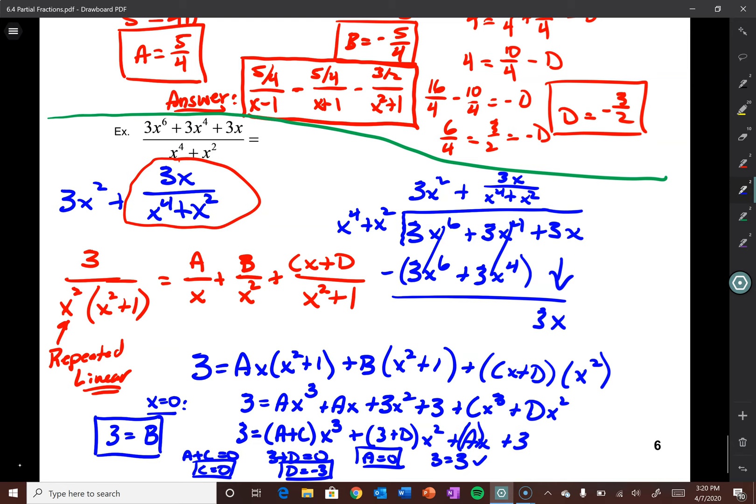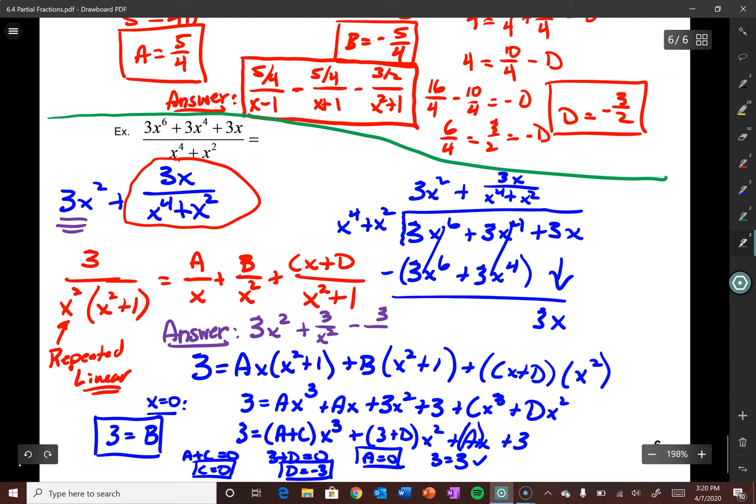Since b=3, multiplying everything out gives 3 = ax³ + ax + 3x² + 3 + cx³ + dx². Combining like terms: coefficient of x³ is (a+c), x² is (3+d), x is a, constant is 3. Equating: a+c=0, 3+d=0, a=0, 3=3. So a=0, c=0, and d=-3. Our final answer is 3x² + 3/x² - 3/(x²+1).